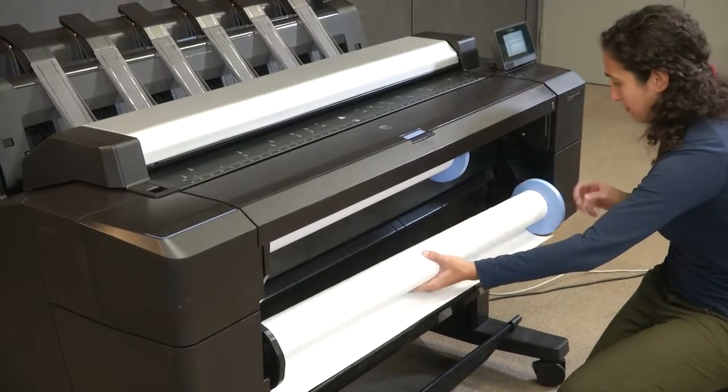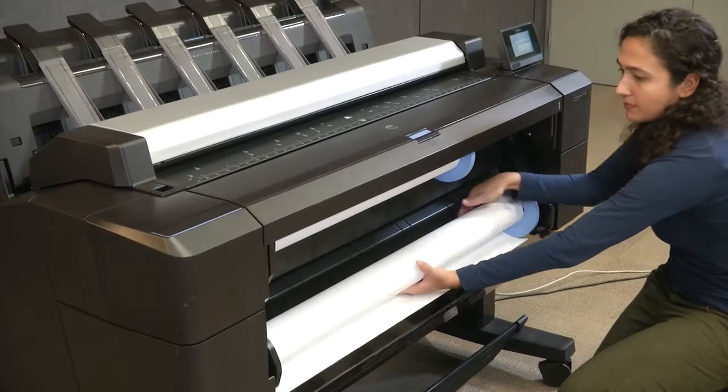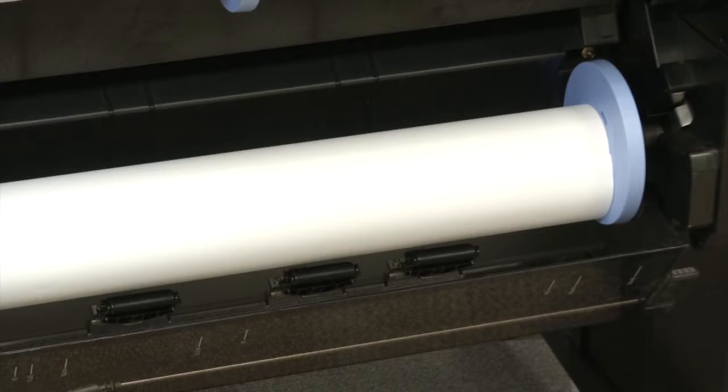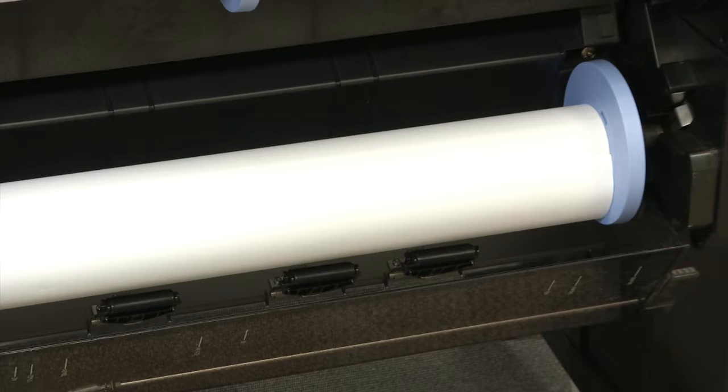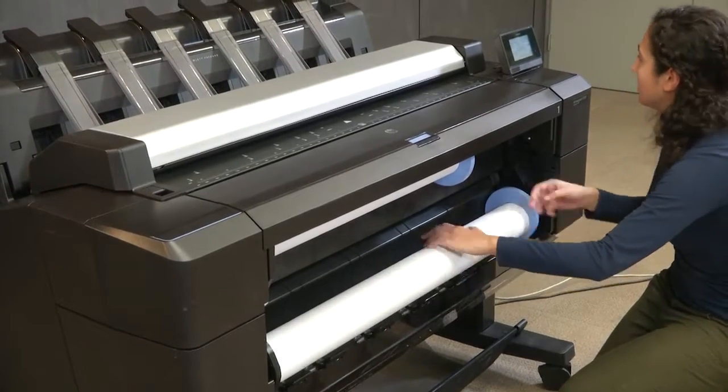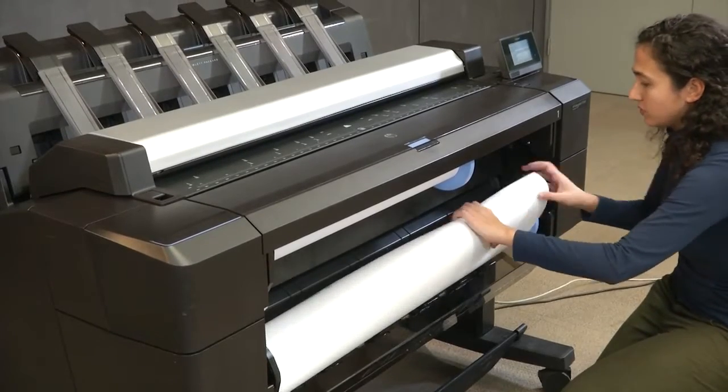In addition, make sure the media is within the specifications for the printer. It is recommended to leave between a 2 and 5mm gap between the blue and black hubs and the paper roll to allow the printer to move the media freely and automatically correct skew.